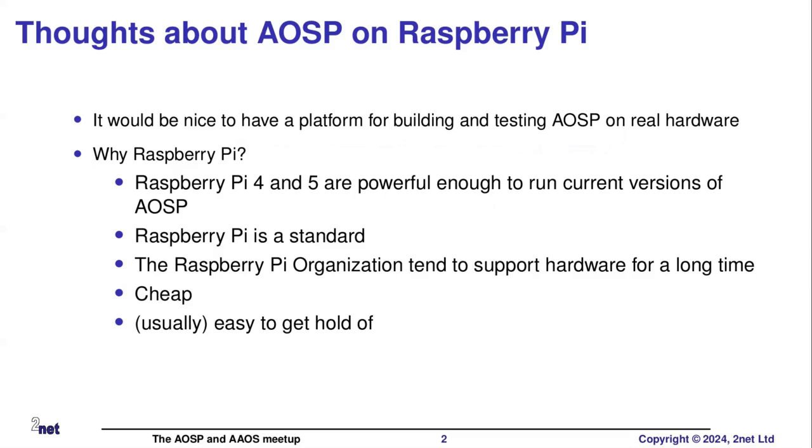The next and biggest thing, I think, is that Raspberry Pi is a standard. Everybody knows what a Raspberry Pi is. They're fairly easy to get hold of, except during pandemics when they go out of production, but that's over now. The hardware support is pretty good - you can still buy Raspberry Pi 2 if you really want to. And they don't cost very much. So all of those things make it a good platform for building and testing Android.